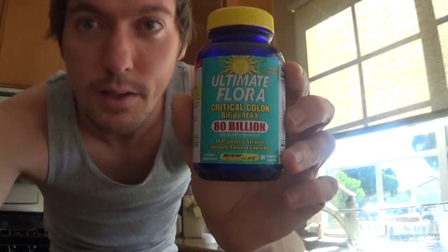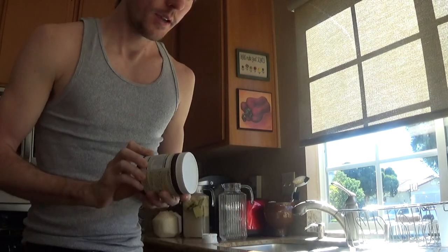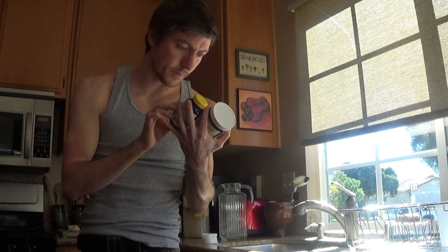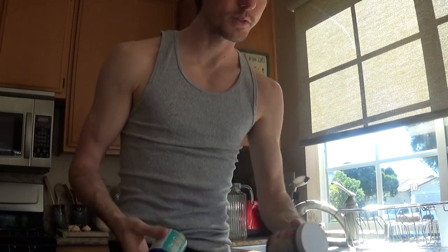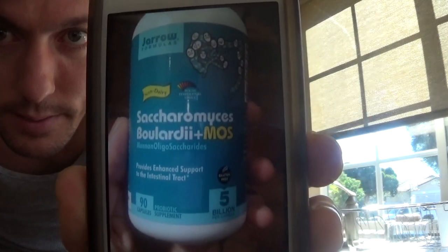Number two is you need the probiotics. This one is a really good brand — Ultimate Flora. You can buy this at any health food store in the refrigerated section. This is a 14-strain, 80-billion. Then this is a 400-billion, 34-strain from Garden of Life. The cool thing is there is only one strain that overlapped between the two. I also used Jaro Formulas — it's for helping with viruses in the body. It's a yeast, and it's in most kombuchas.